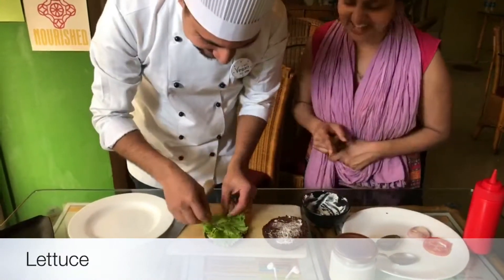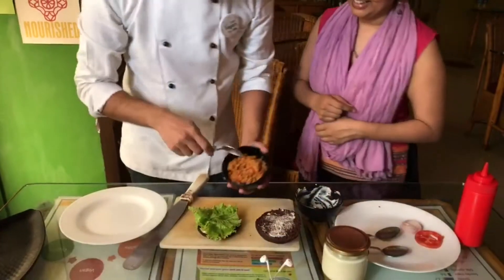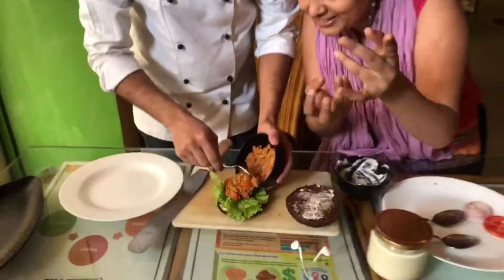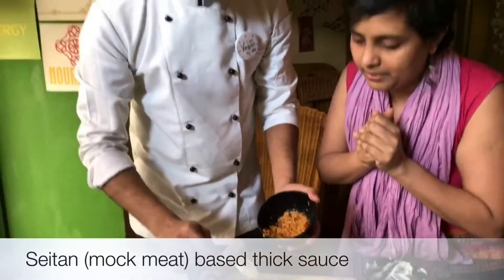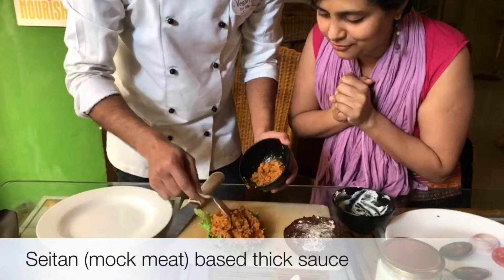Lettuce — that's on the bottom. And then the yummy sloppy joe filling — come close, you can have a look at it. This is mock meat and vegetables: mock meat, veggies, tomatoes, spices, all kinds of yummy stuff.